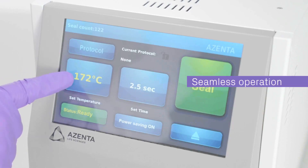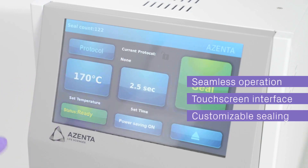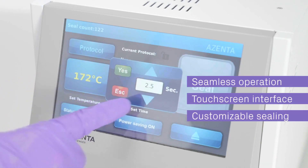Our automated roll heat sealer offers seamless operation with its intuitive touchscreen interface, allowing you to select and customize sealing parameters with ease.